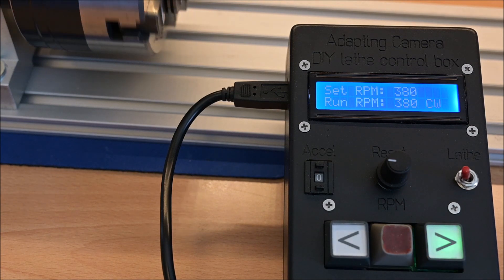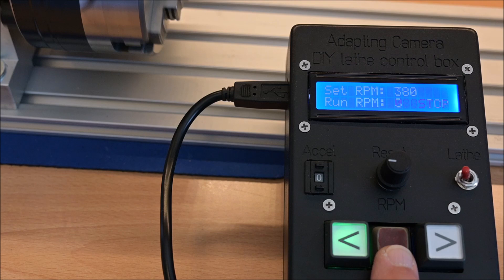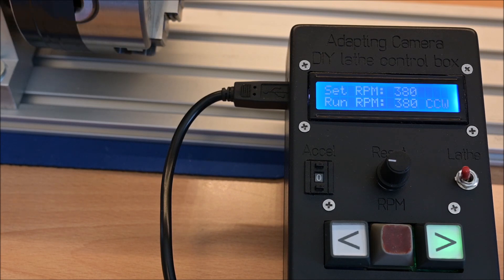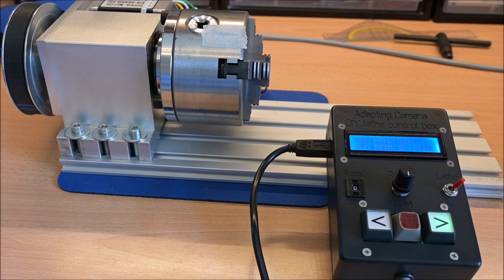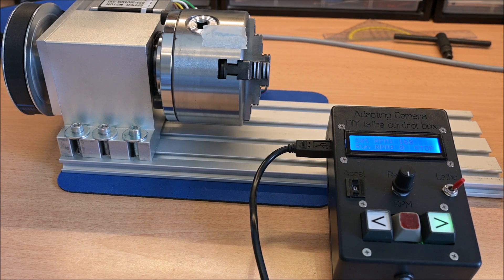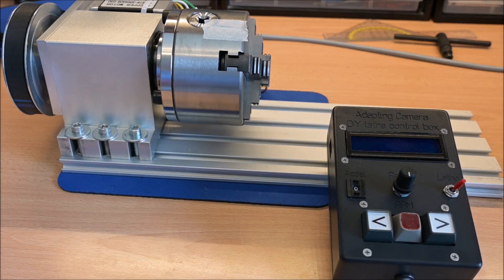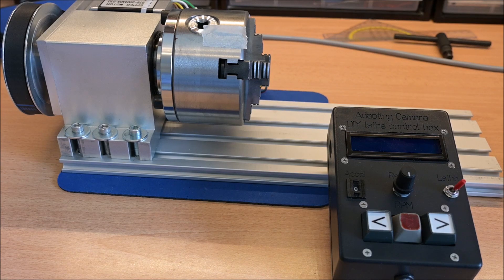Switching direction or stopping the rotation is possible at any time during the acceleration or deceleration phase, so there is no need to push the stop button and wait for deceleration to zero before pushing the direction button. Switching to CNC mode means the CNC is now controlling the rotation axis stepper — this is the same as if the control box is switched off or disconnected. The control box has no function at all in this mode. That's it for now, thank you for watching.